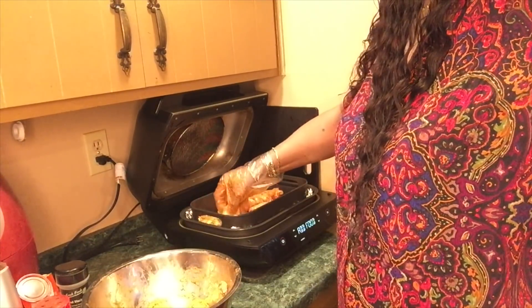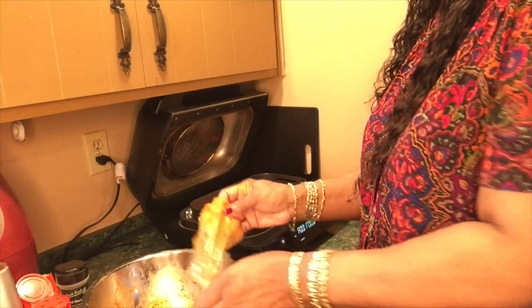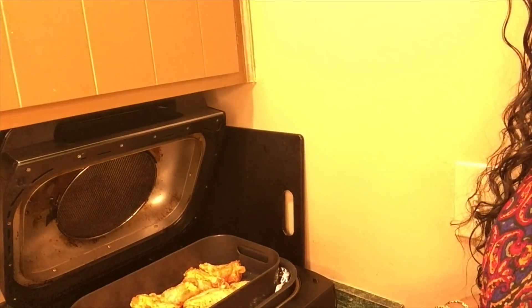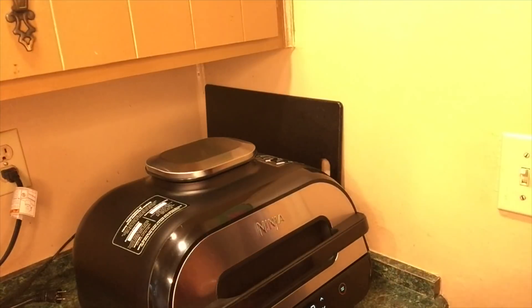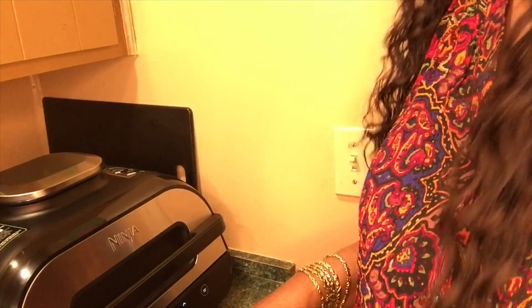I like the flats the best, but I'll eat it all. I don't like thighs at all though. Okay, you can see how it looks. Let it finish cooking — 400 degrees for 22 minutes. Now I'm not planning on flipping these wings. I'm going to go over to the other food I'm cooking, so let me put the rest of this chicken away.